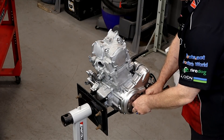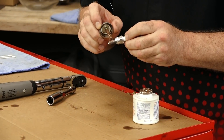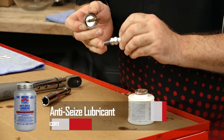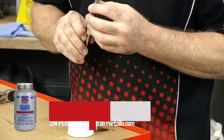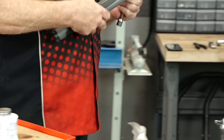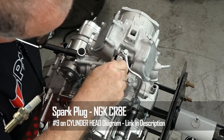Let's get our access covers on for the crankshaft and the timing mark. Let's put a little bit of anti-seize on our plug because it's so thin you wouldn't want that to break off. This is set to 9.4 foot-pounds.